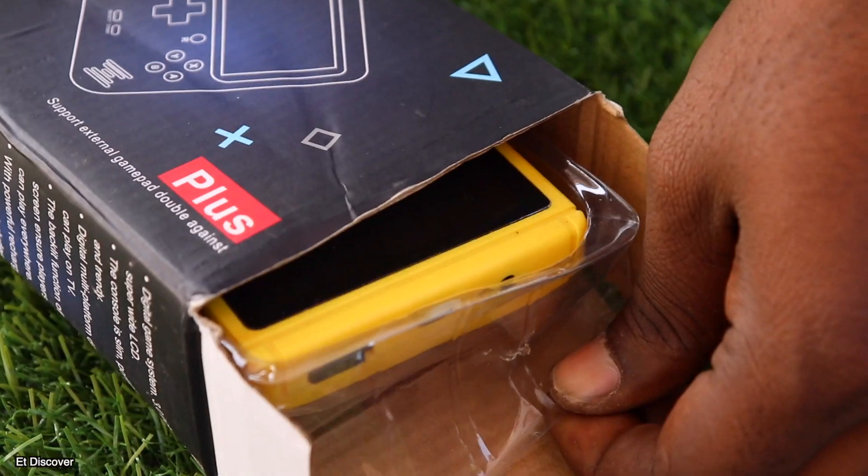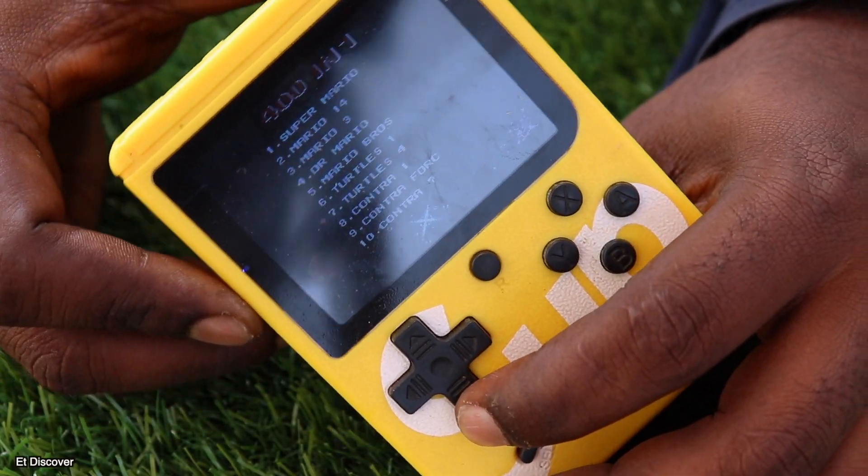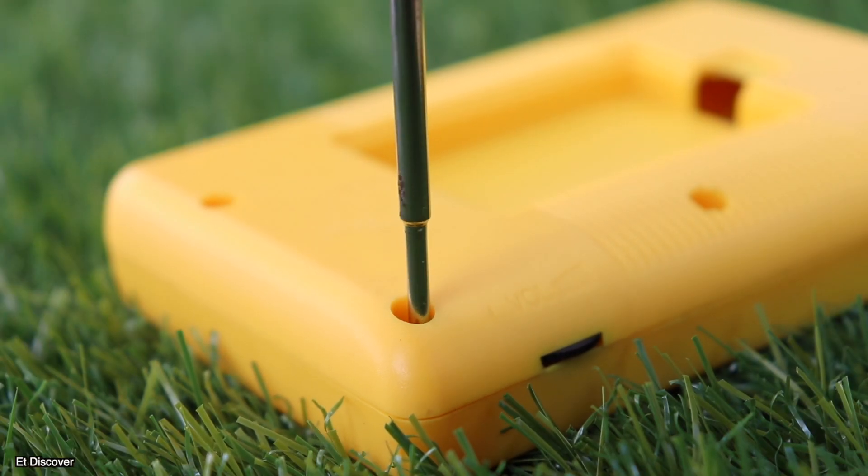A very low-priced game console is this sub game console. It is available with over 400 games and there are many more features inside it.